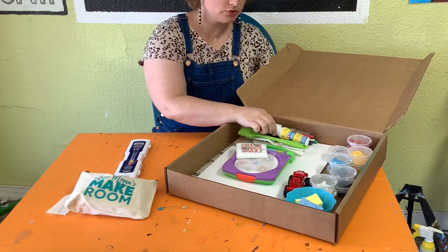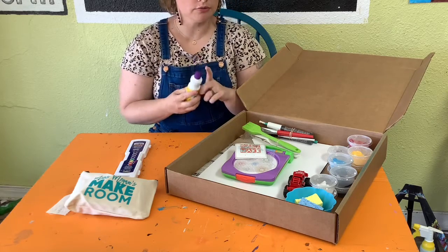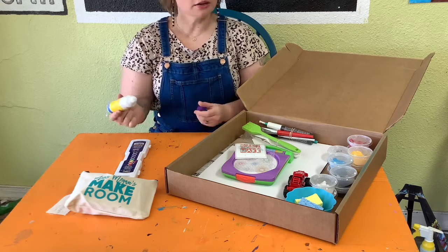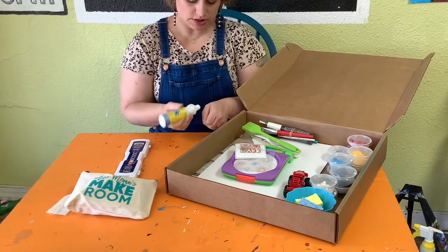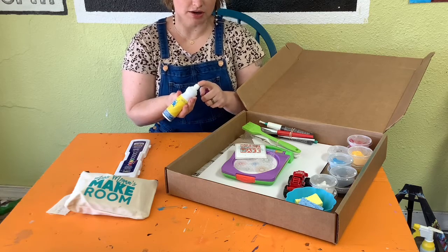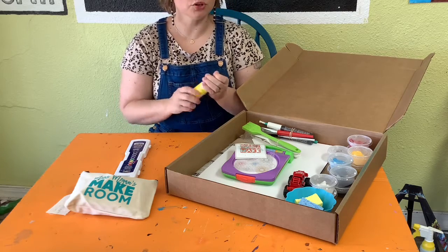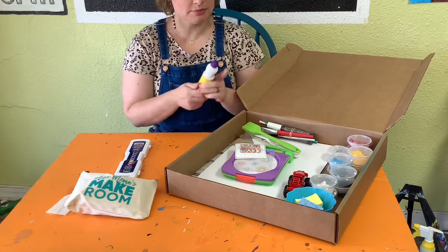We also have different types of materials to make marks with. You should have one bingo dauber or bingo marker — these are cool. They have a liquid inside, kind of like an ink or a watercolor. When you squeeze and use these, you just push the little tip to wake it up, and when you tip it upside down, color will come to the end. You can use these to draw or make dots. Your color may be the same as mine or may be different.